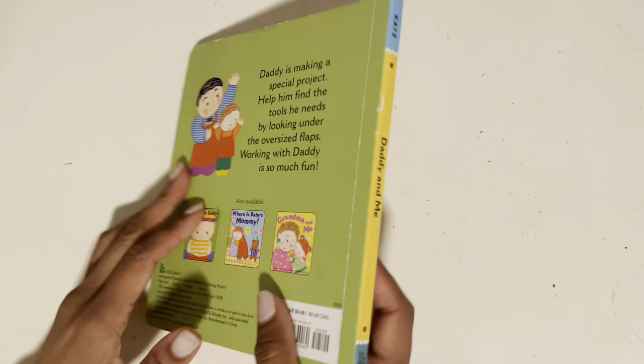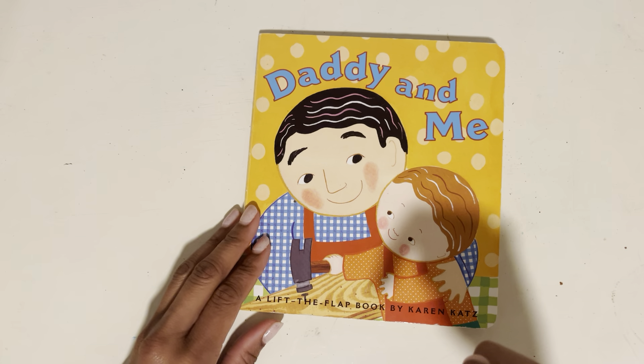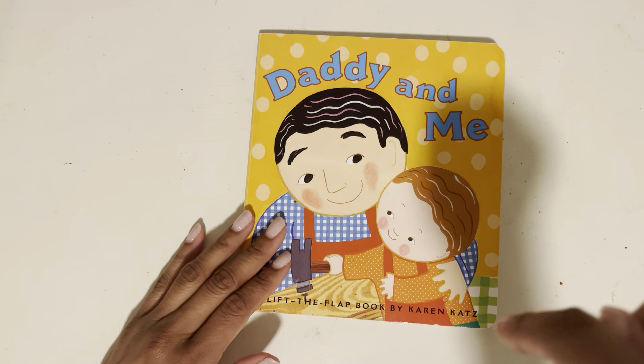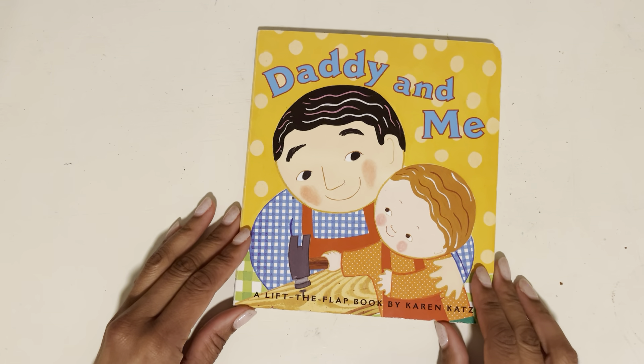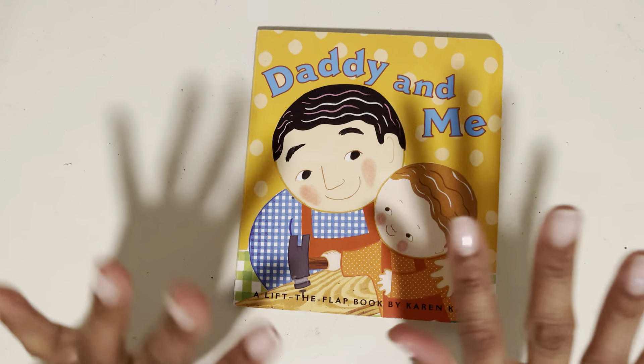Well, that was fun reading that Lift the Flap book. If you like the story, go ahead and click like right now. And if you'd like to hear more, click the bell so that you'll be notified whenever a new story comes out. Don't forget to share this with friends. Until next time, goodbye.